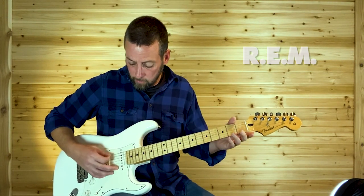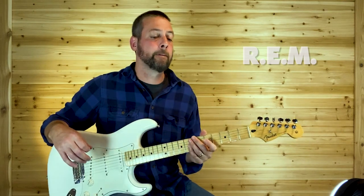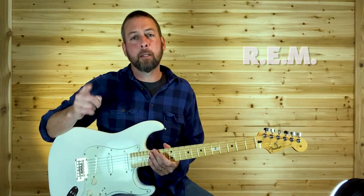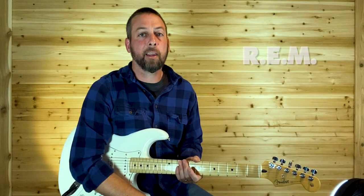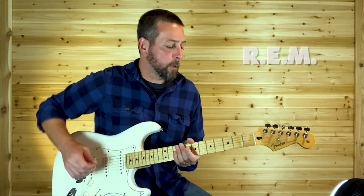That's the solo. Then it goes back to that verse riff. Now we need to hit that outro. Let's finish up this lesson by learning that outro section — it's a really cool outro.